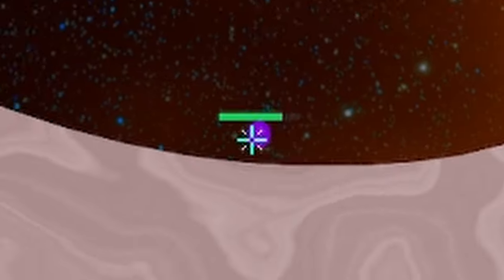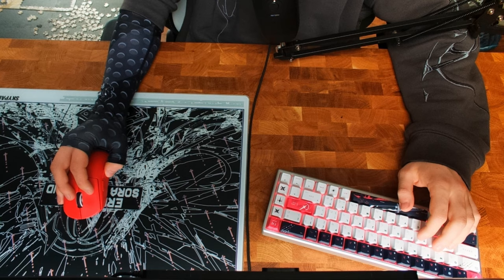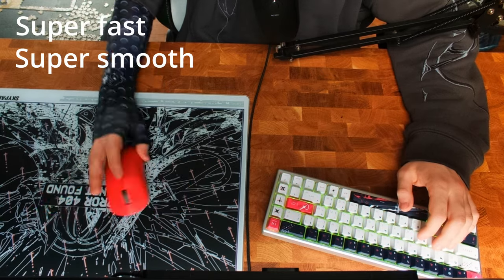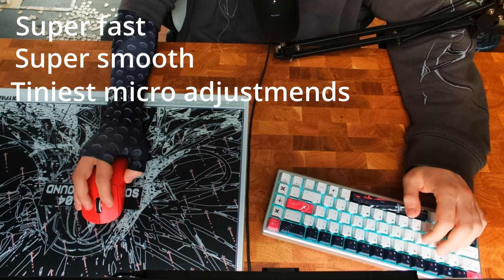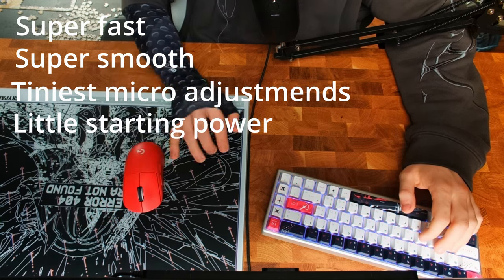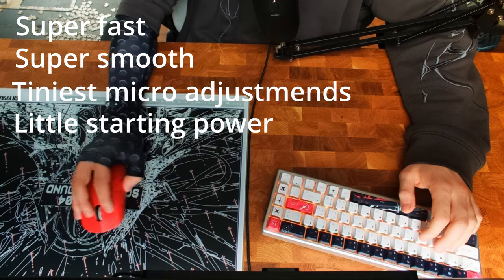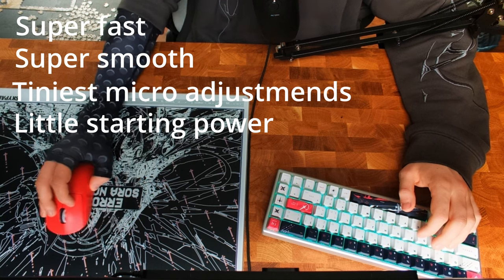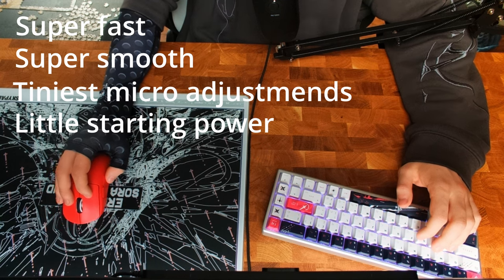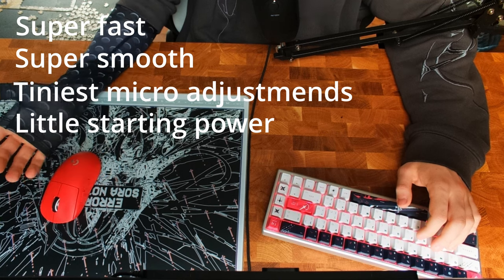Super smooth inputs with technically no stutters and super low friction for fast mouse movement. For the pros, the mouse pad is just insanely fast and insanely smooth. You can make the tiniest micro-adjustments with little to no starting power by just pushing in a general direction with literally no power at all. Because of that, you obviously do need way more stopping power and control over your mouse movement, because the mouse pad doesn't provide the control or stopping power you would need.